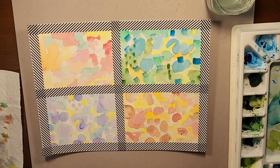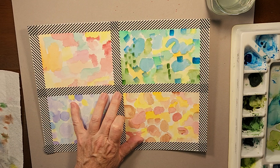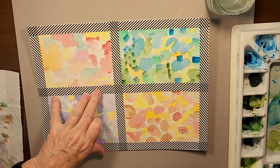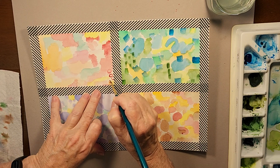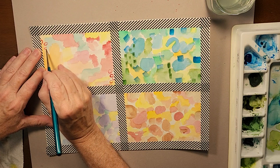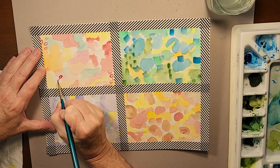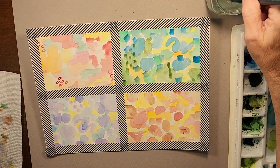Now I'm grabbing a number one round — a very small brush — and moving to the reds and oranges to put in some additional accents. I'm doing just a couple of circles on this section, and I like to put some where they're almost like running off of the page. You can see how heavy the paint is on these little circles.